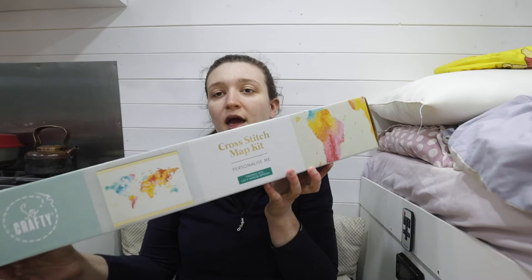Hey, welcome back! My name is Tabitha from The Crafty Place To Be, and today I thought I'd make a video on how to start a cross stitch kit. This is quite an easy thing to do, but obviously if you don't know how, then you don't know how, so I thought I'd do a quick video and show you how to actually start a kit.